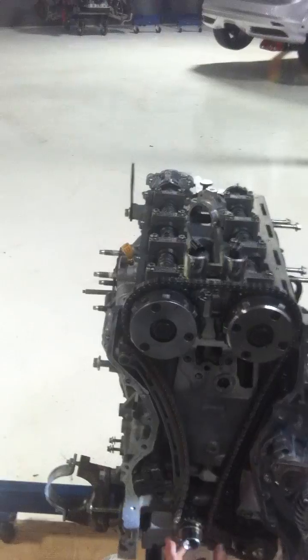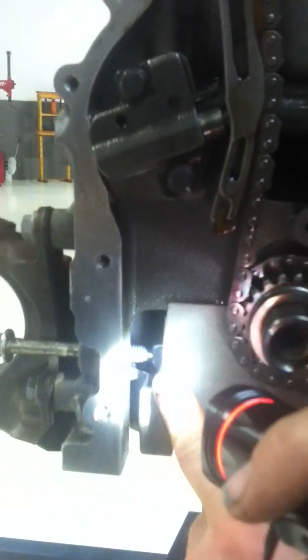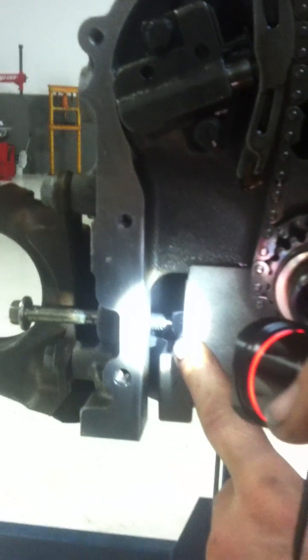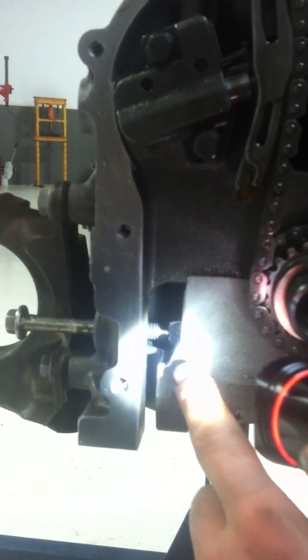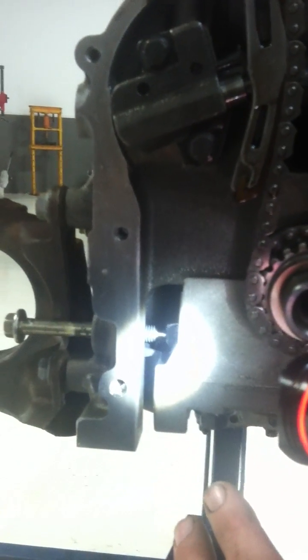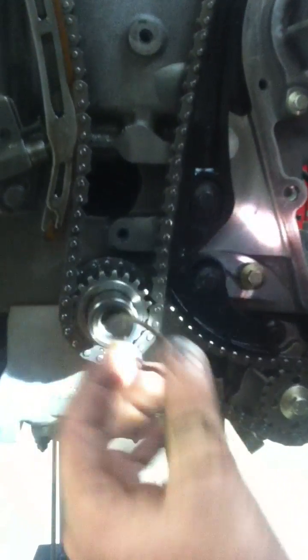First thing we have to do is install a bolt to hold the crankshaft right here. This will allow the crankshaft to turn counterclockwise but will not allow it to turn any further clockwise. Everything on this has to be done in a clockwise manner.